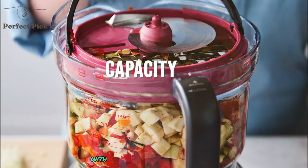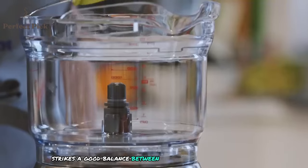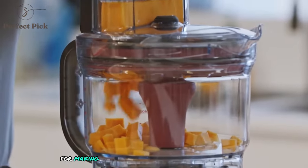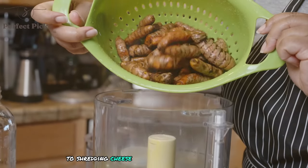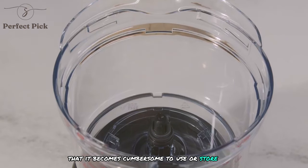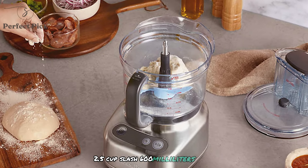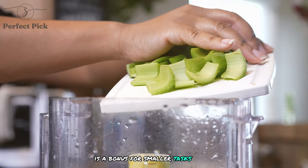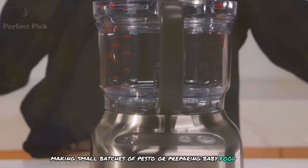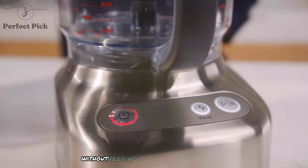With a 9-cup (2.1-liter) capacity, the Paradis 9 strikes a good balance between size and functionality. It's large enough to handle most of my food prep needs, from making dough for a double batch of cookies to shredding cheese for a party-sized lasagna, yet not so large that it becomes cumbersome to use or store. The inclusion of a mini processing bowl (2.5 cups / 600ml) is a bonus for smaller tasks like chopping herbs, making small batches of pesto, or preparing baby food. This versatility means I can tackle both large and small jobs without needing multiple appliances.